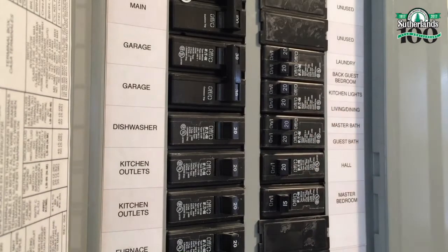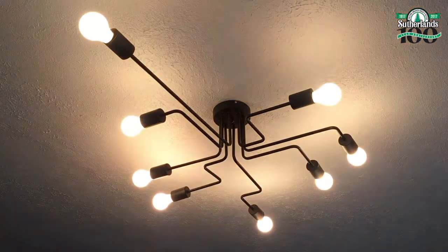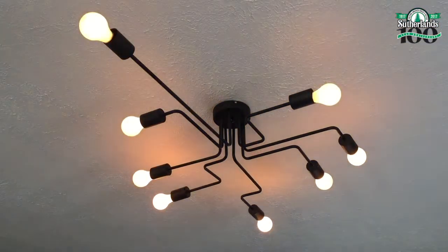Finally, turn the breaker back on and test the switch. The power's back on — the light works! Now let's test the dimmer. It works! So now I can set the proper lighting while watching a movie, reading a book, or just enjoying a nice quiet evening at home. I love this dimmer switch so much I think I'm going to install one in the dining room, the kitchen, maybe even the bathroom.